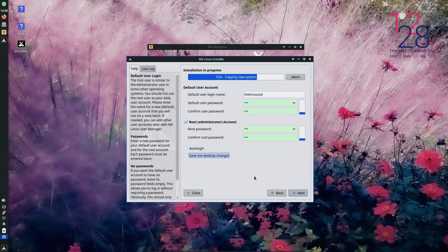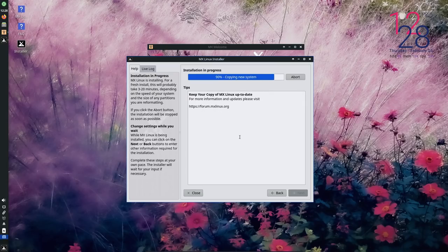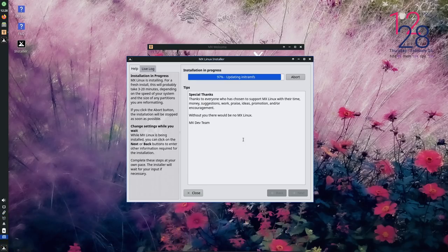Outside of the partition manager, everything else is fantastic. I highly enjoy the fact that you can save all your live desktop changes to the install, so if you customize something or download something in the live environment it will actually translate through to the install — that's really cool. You can do all the normal stuff like encrypt, add network settings, all this kind of stuff right inside the installer. It's refreshing to see a distro create something uniquely theirs rather than just use Calamares, and it installs very, very fast.